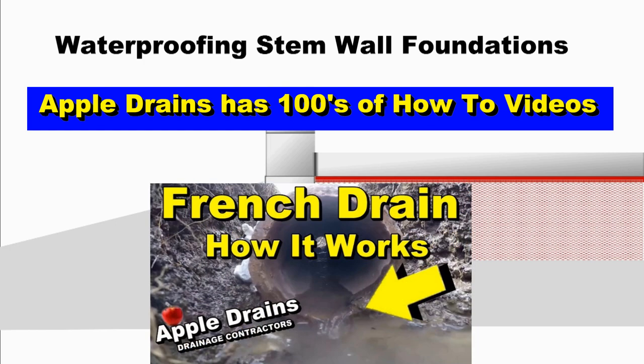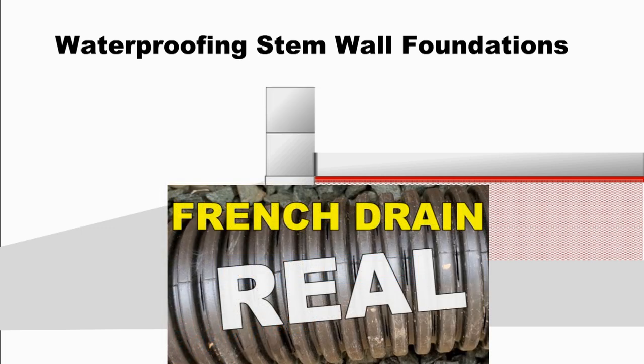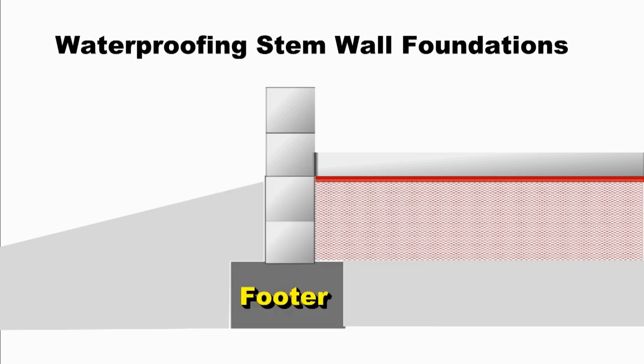If you're a do-it-yourselfer and you want to tackle this project, I promise you that you can do this and install it yourself, save yourself thousands of dollars, and solve that problem. This is Chuck with Apple Drains, reminding you that if you believe you can do something, I guarantee you can do it. Have a great day.